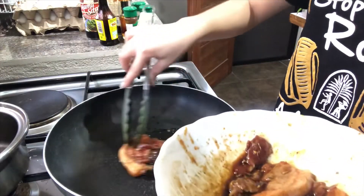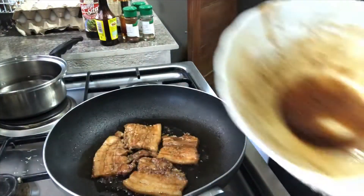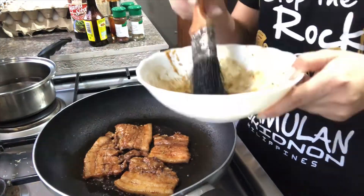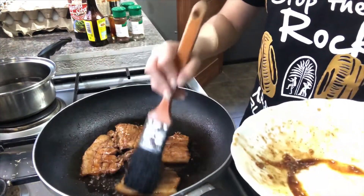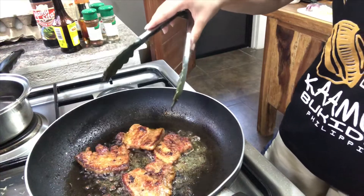Now we're gonna start to cook our baboy in a pan. You might also want to use the remaining juice and dip it once in a while for more taste. I like my pork kinda burned — that's just me, people. That's your ate.